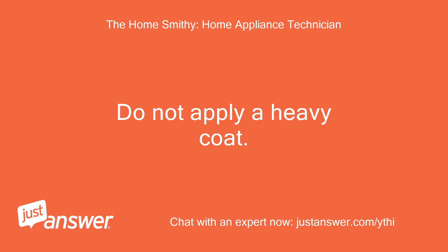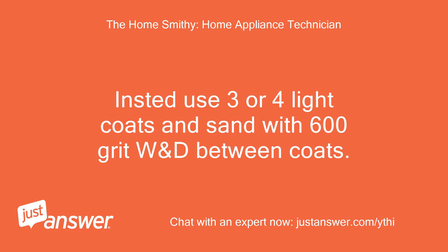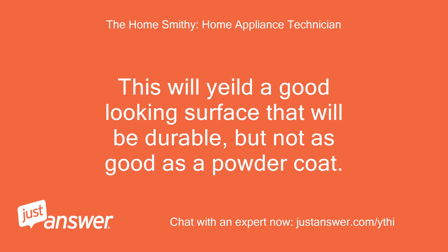Do not apply a heavy coat — it will not dry completely and it won't turn out as well. Instead, use 3 or 4 light coats and sand with 600 grit wet and dry between coats. When sanding, keep the sandpaper and surface wet at all times for best results. This will yield a good looking surface that will be durable, but not as good as a powder coat.